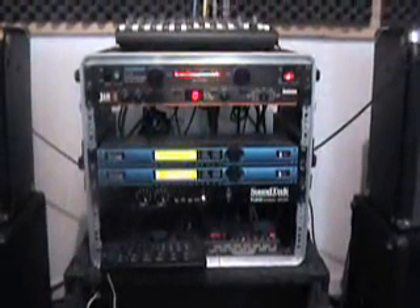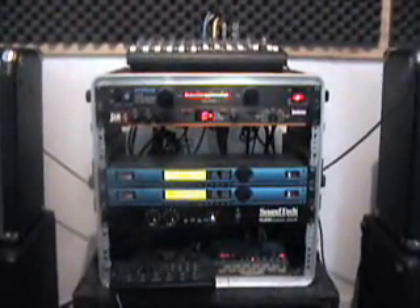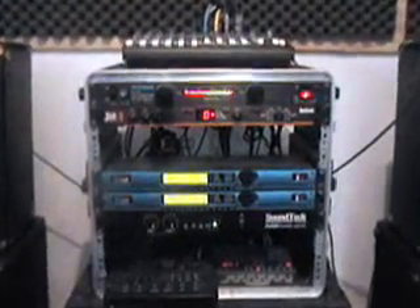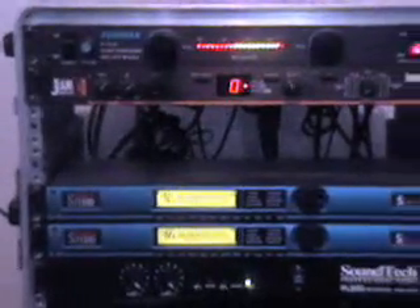The pedalboard has also changed. Instead of using two Boomerangs, I now use one. I use an RP50 pedal, an AB stereo switcher, and a couple other pedals.